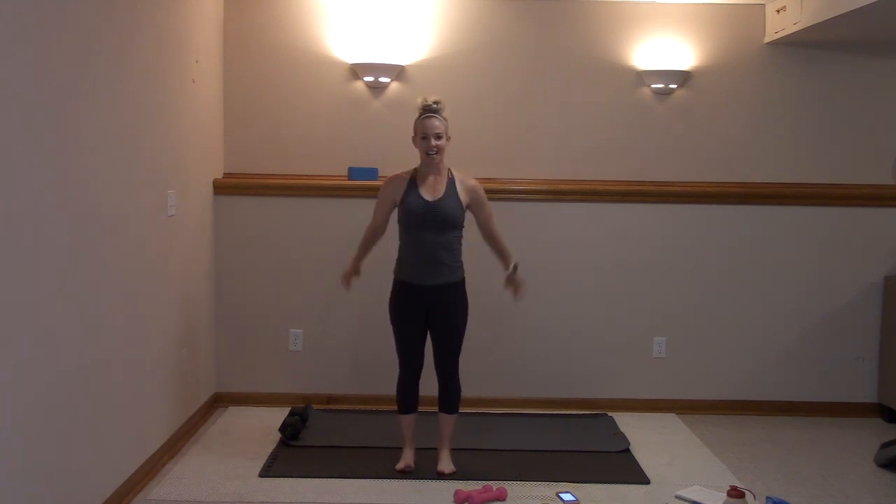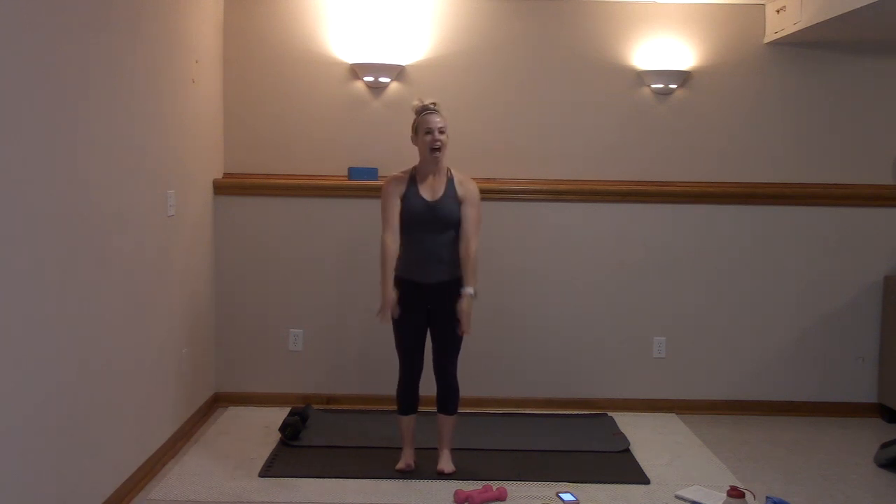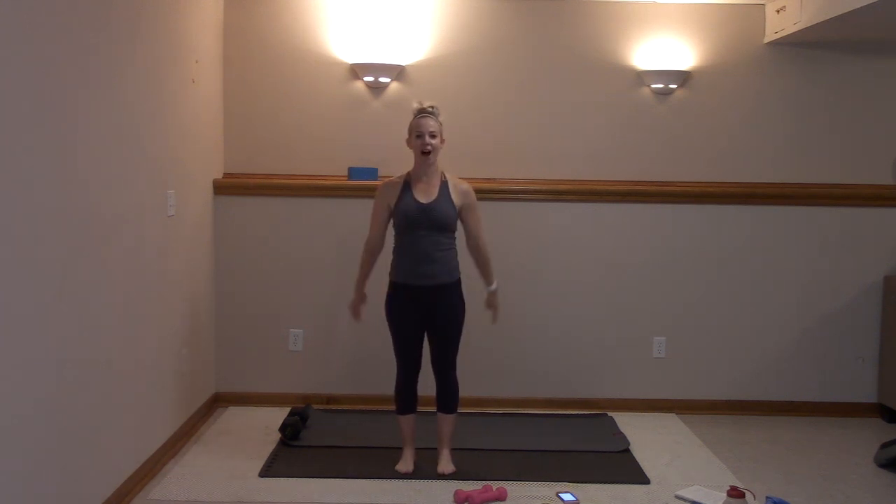Inhale, exhale. Give me eight — seven. I'm counting wrong. Drop and hold right here. Lift that left heel up, pulse it. It's early, we got this guys. Stay with me.